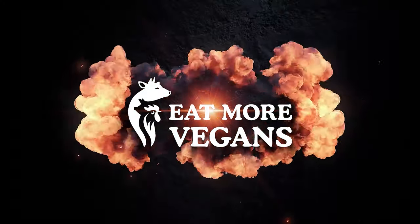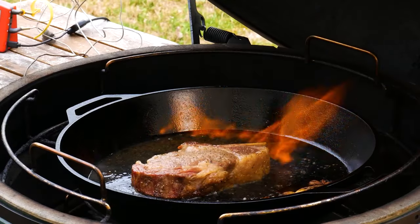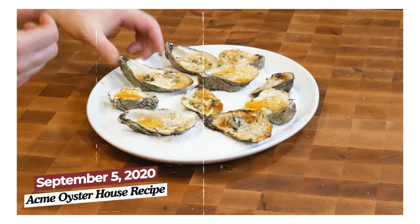Hey carnivores, welcome to Eat More Vegans. My name is Al, and hopefully you've figured out by now that this is not a vegan cooking channel. It's a channel where I cook vegans like grass and grain fed beef and pigs that ate corn — and of course oysters are vegans, they eat algae. You've loved my Drago's recipe, you love my Acme Oyster House recipe. You've watched those tens of thousands of times, so now I'm going to share my own recipe for blue cheese flame grilled oysters.